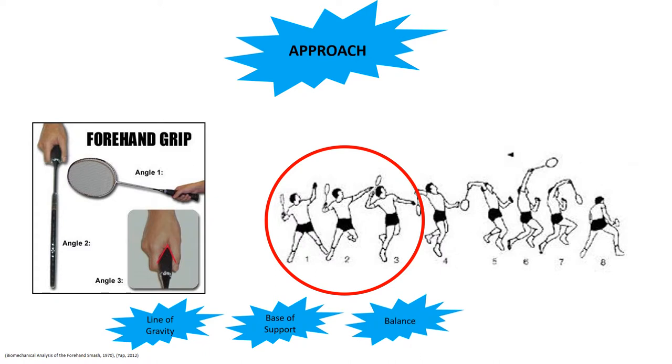In addition to moving themselves into an effective position to approach the shuttle, the athlete's racket arm should be rotating in angular motion anti-clockwise at their shoulder, ready to meet the shuttle above, just in front of them, in preparation for the next movement phase.